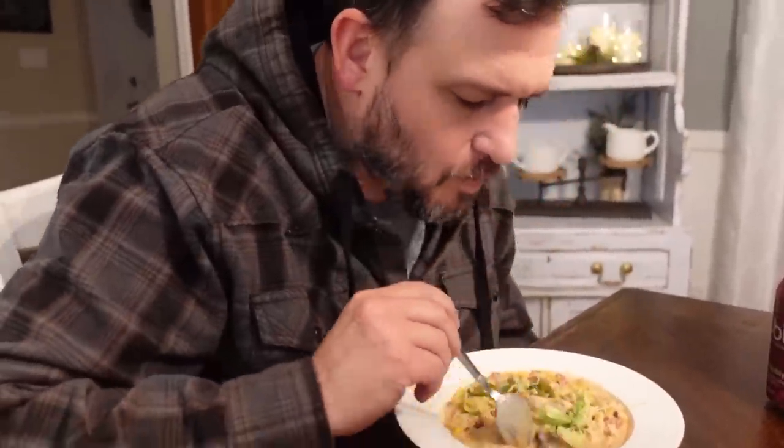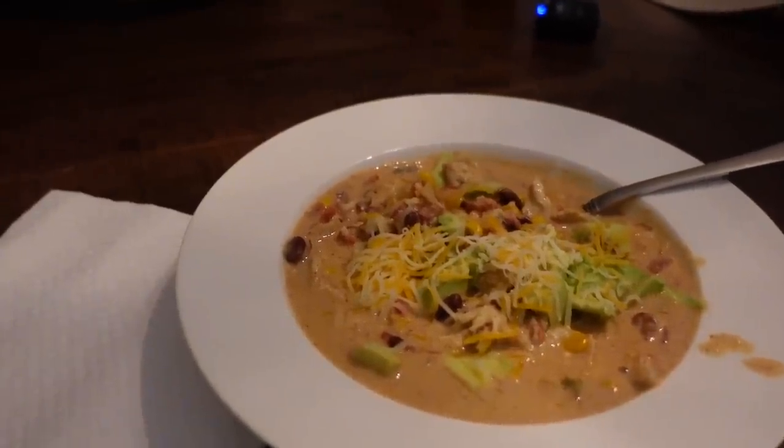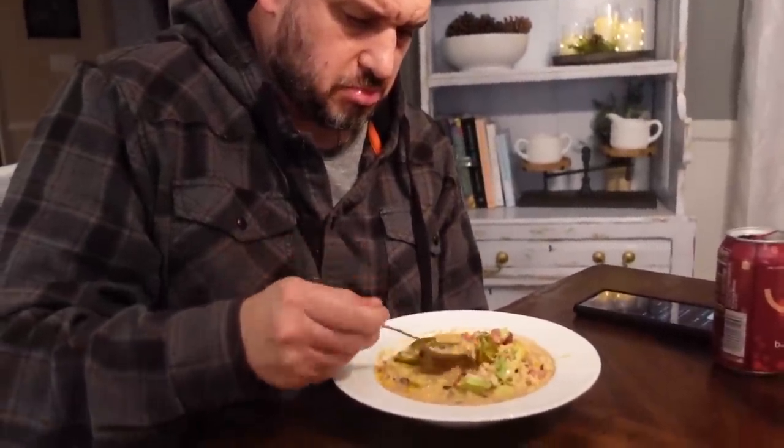Nice touch with the jalapeños - kind of give it a little bite. And the avocado too - my timer's going off. So you approve? I approve, I like this. Very good. Would you make any changes? No, I don't think I'd change anything.